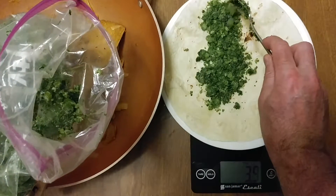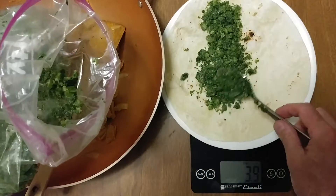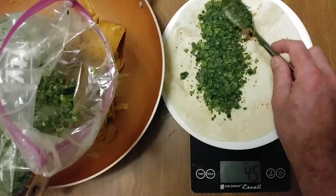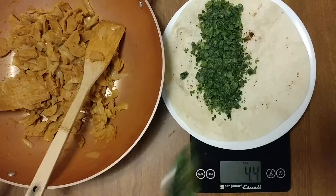The dish to the left was cooked — or I should say warmed up, or produced — in less than five minutes. That looks good. More than four ounces of broccoli rabe.